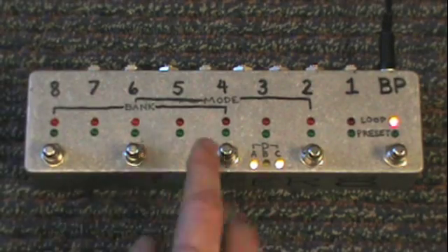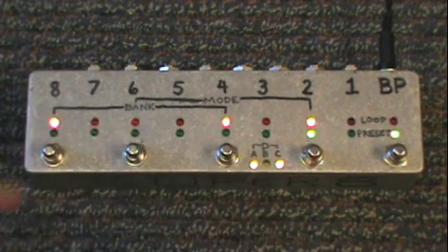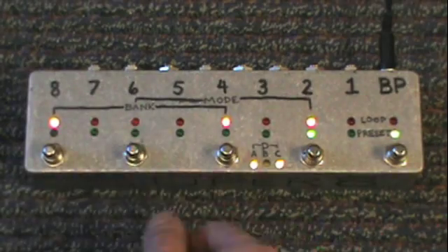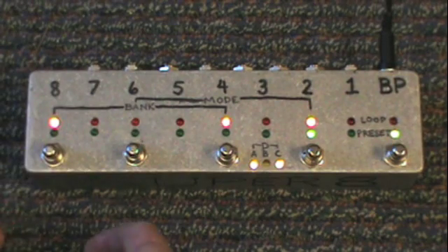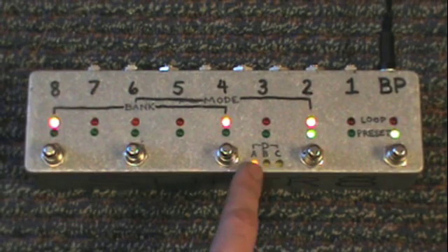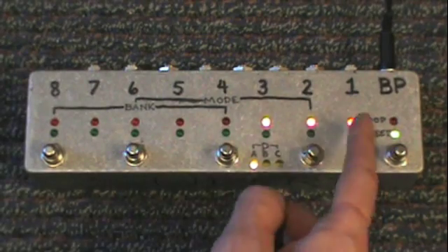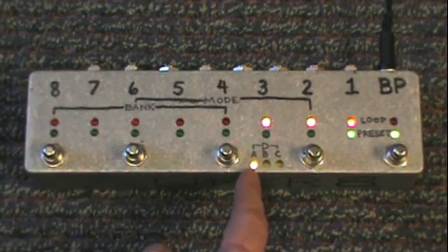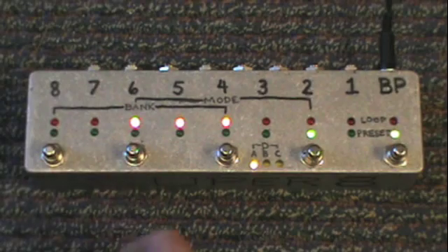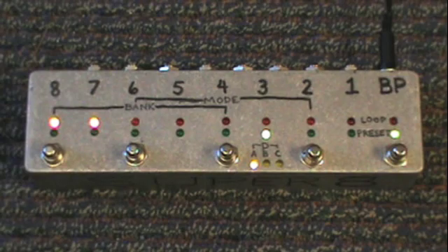If we go back to loop mode, it switches back to what we had — we were in bypass when we switched over. Going back to preset mode, last time I was in preset mode I was in preset 2. Let's switch to bank A. Preset 1 in bank A should be channels 1, 2, and 3 — pressing 1, there it is. Preset 2 should be 4, 5, and 6 — confirmed. Preset 3 should be channels 7 and 8 — there we are.